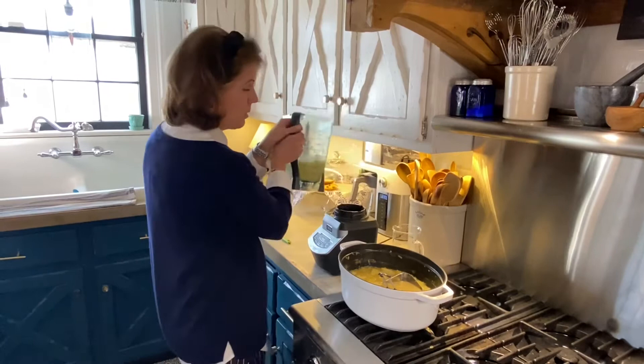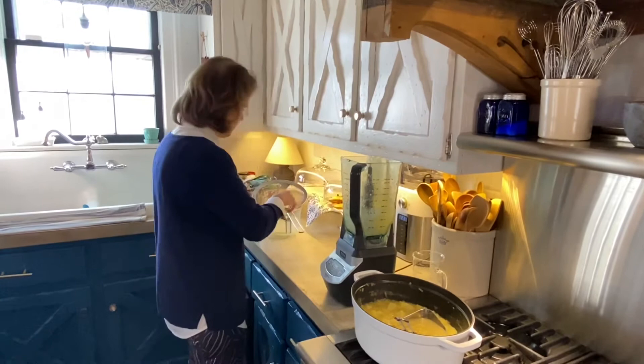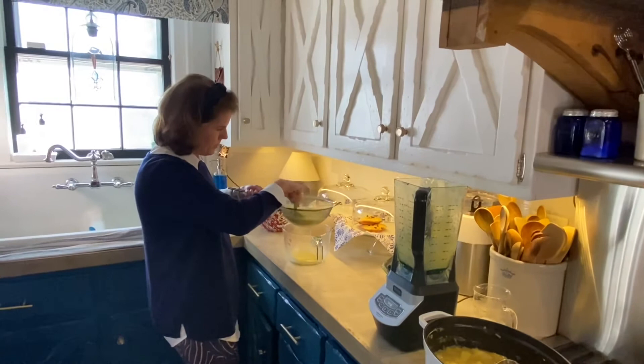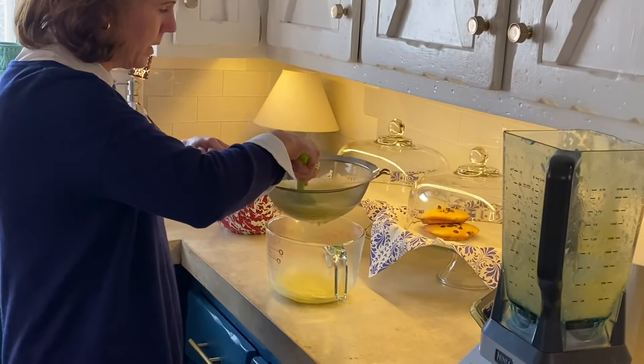Take this and pour it through the mesh strainer — it's a few steps but it's worth it in the end. If you like this texture right here, go for it. But I want it even smoother, so let me show you: just rub the spatula over the mesh strainer and see how beautifully it comes through. This is really why it's such a great soup to make over the weekend.